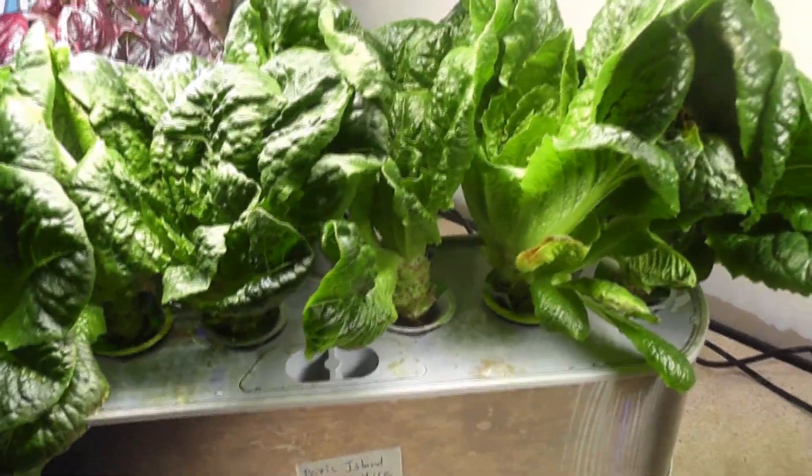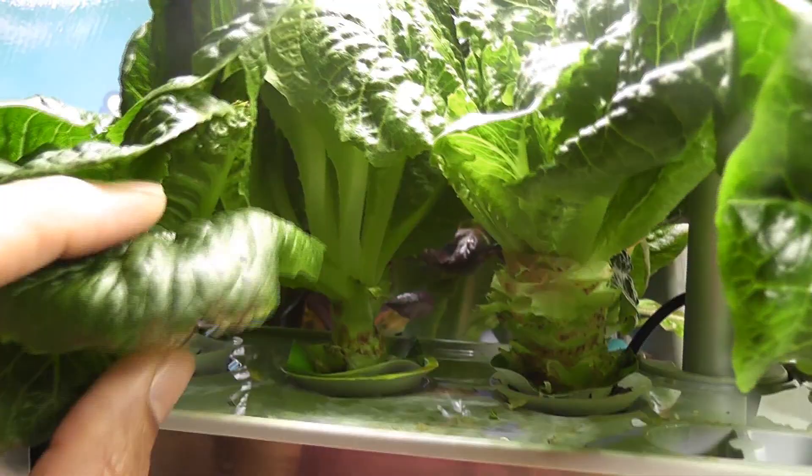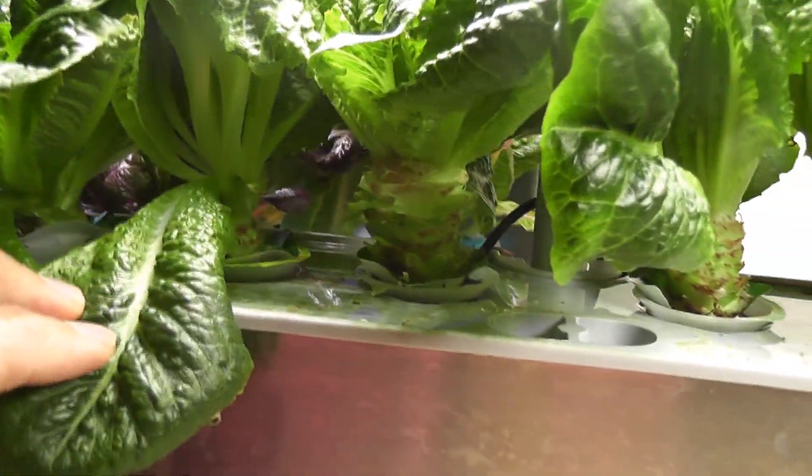The second problem I see is because I have single plant per pod here, harvesting of lettuce is very easy. Look at how nicely I harvested on all these plants. I can hold the leaves and pull gently or I can use a knife and cut them — it is so easy to harvest from this.